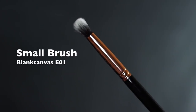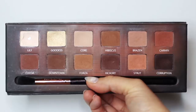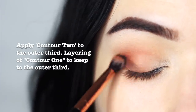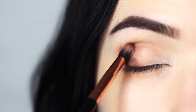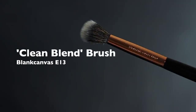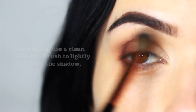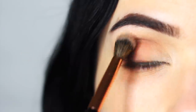Taking that same small brush again, this time we're going to take a deeper shade — contour shade number two — and apply this on the outer third of the lid, layering over contour shade number one. But this time, keep it really close to the outer edge of the eye and try not to bring it in too far. Then take your clean blending brush and sweep this over and back. Applying with one brush and blending with the other will give you such a smooth finish.